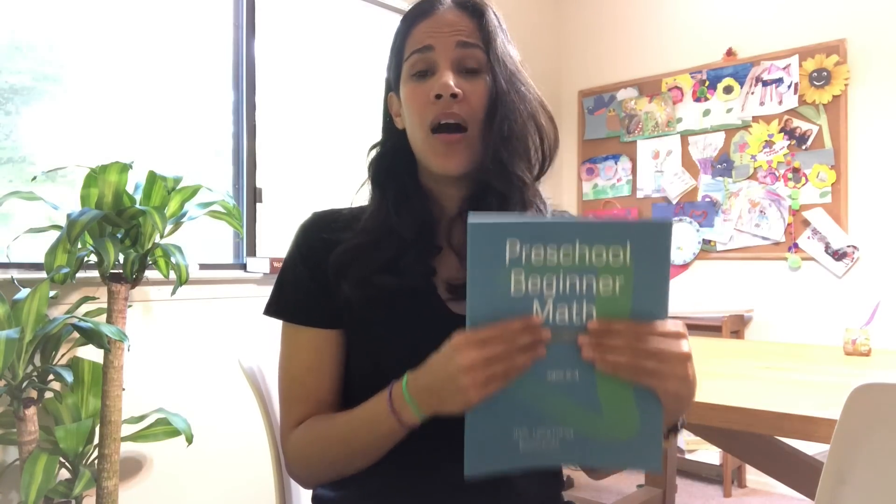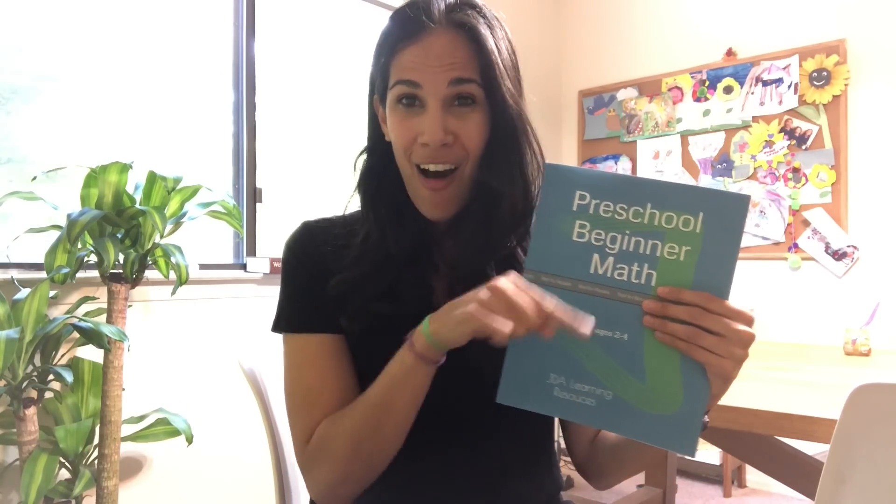Children that have tried the program have loved it so far — they beg their parents to do more. Just doing one to two pages a day is enough, and children really look forward to it every single day. I already have the book up on Amazon in print form, or you can get it on my Teachers Pay Teachers store where you can print out page by page. Please leave your reviews on Amazon — I'll link all of the links below in the description. Until next time, bye-bye!